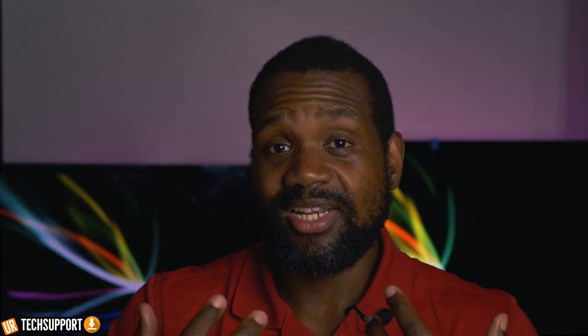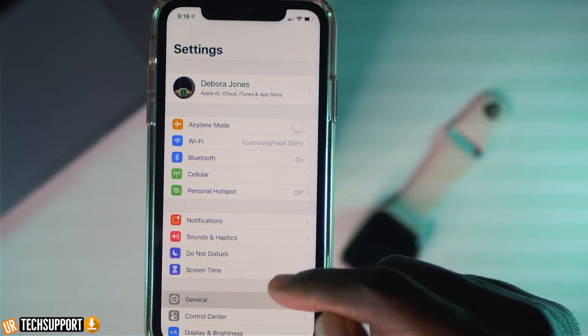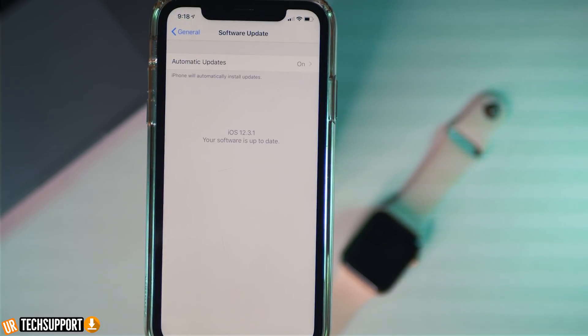Another thing that can cause connection problems is not being on the proper OS — your iPhone isn't updated to where it needs to be. Apple Watches need a specific level of iOS in order to properly connect, for security purposes and for features enabled with those updates. Go into your phone's settings, then general settings, and look for the software update option. Click that and make sure it says you're fully up to date. If there is a software update available, do that update, let it complete, then restart both devices and try to connect once more.